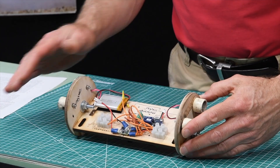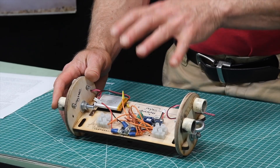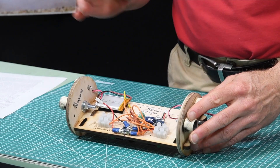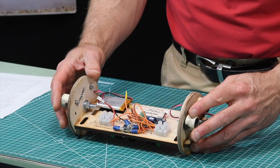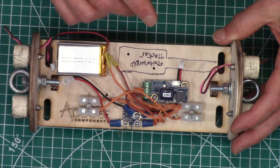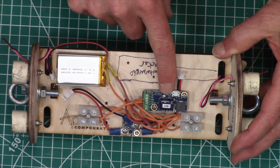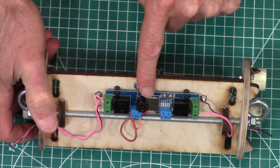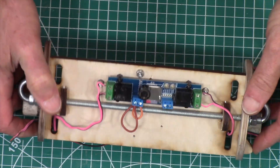Redundant systems essentially means two of everything in the electronics bay. The reason for that is if one system fails, you have a backup system that will take over. Here on this e-bay I have some systems set up — it's not quite redundant, but I wanted to show you what's involved. So primarily you're going to have two altimeters. I've got one altimeter right here on this side, and if I flip the board over, I have another one on the other side.